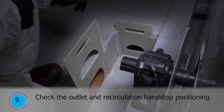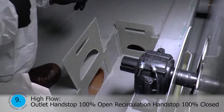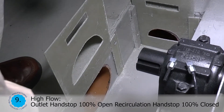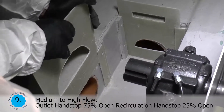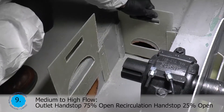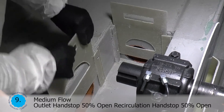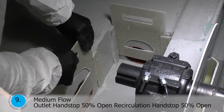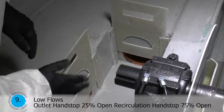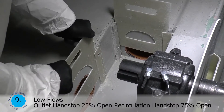Check the outlet and recirculation hand stop position. High flow: outlet hand stop 100% open, recirculation hand stop 100% closed. Medium to high flow: outlet hand stop 75% open, recirculation hand stop 25% open. Medium flow: outlet hand stop 50% open, recirculation hand stop 50% open. Low flows: outlet hand stop 25% open, recirculation hand stop 75% open.